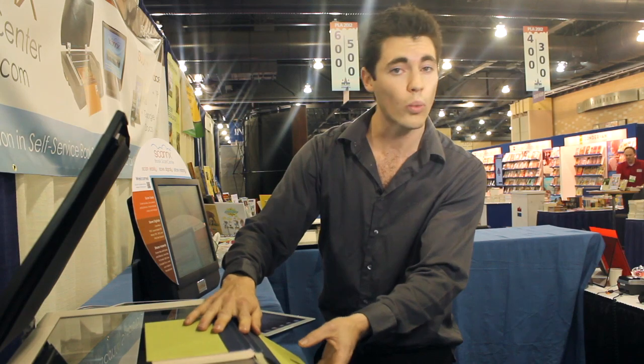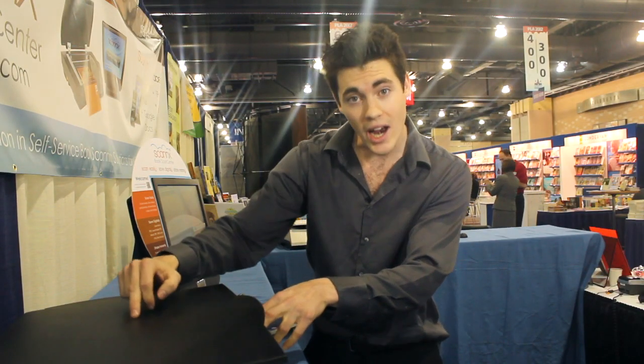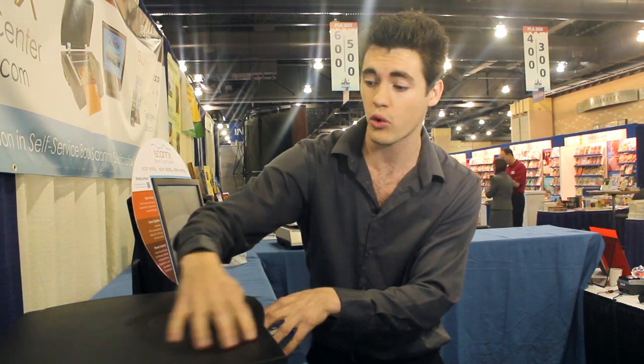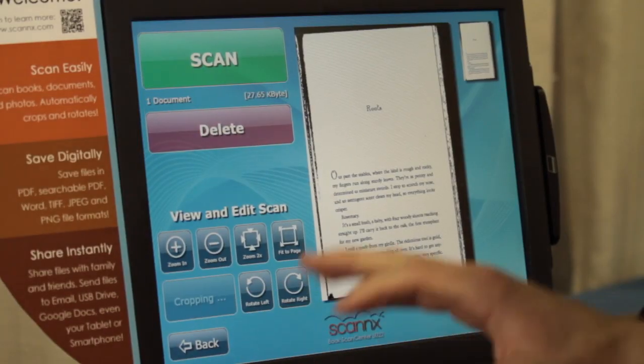What we like to do is put it on the side just like this. No matter where you put it on the scanner, you can close it just like this and click the scan button. It's going to grab just this area on the scanner, crop, and delete the area around the book, giving you a nice clean image.